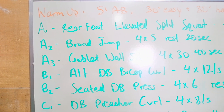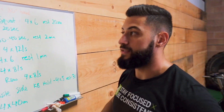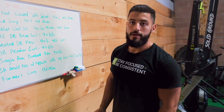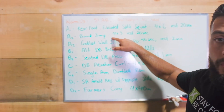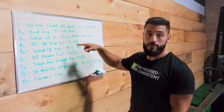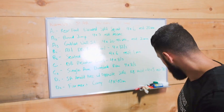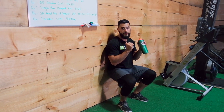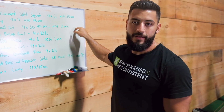The first part, A1, is a rear foot elevated split squat. Basically one foot is going to be elevated on a bench, we'll hold two dumbbells and do a split squat — it looks kind of like a lunge because our knee comes all the way to the ground. We'll do four sets of six with a small rest. Then we'll do a broad jump, just going as far as possible across the gym. The last piece is a goblet wall sit — sitting against the wall holding a kettlebell in a goblet position for about 30 to 40 seconds. This is going to be a real leg burner, but after that it's all upper body.